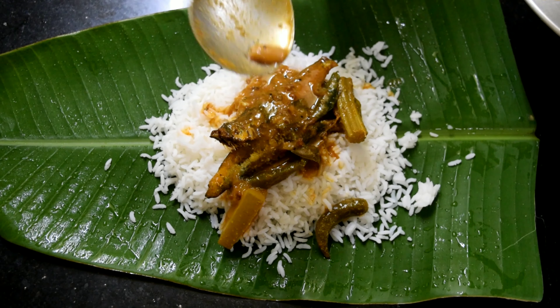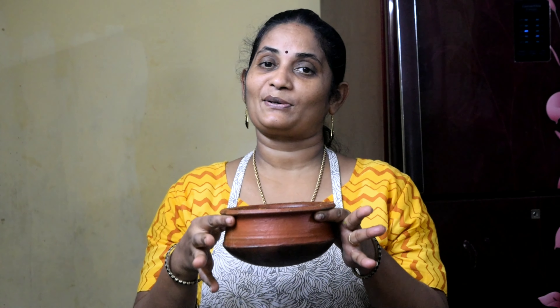Now we are going to make a piece of the dough. We will add the dough to the dough.